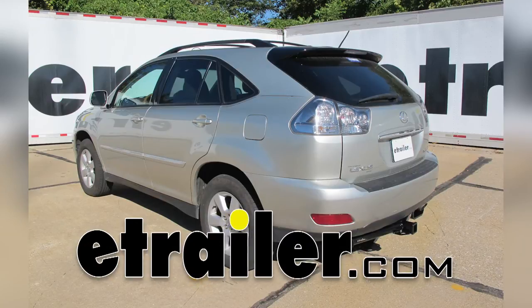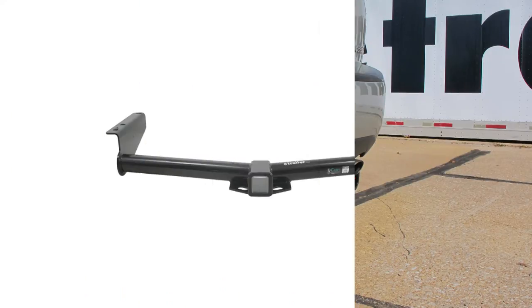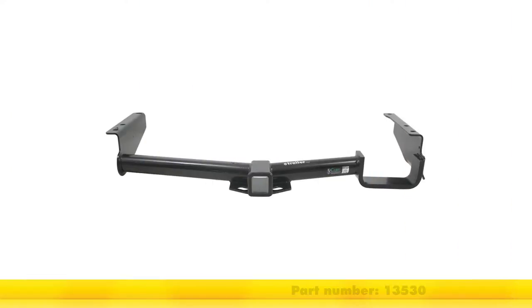Today on our 2006 Lexus RX 330, we're going to take a look at it and show you how to install the Curt Custom Fit Class III Trailer Hitch Receiver. This has the 2 inch by 2 inch opening, and its part number is 13530.